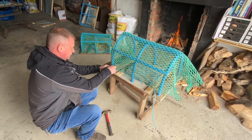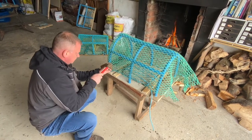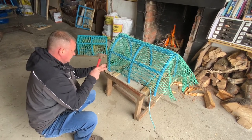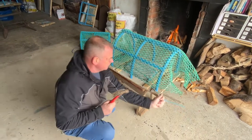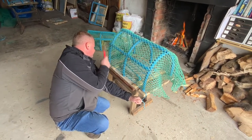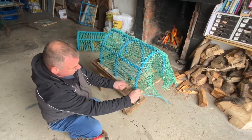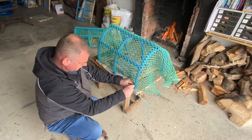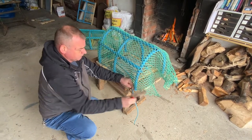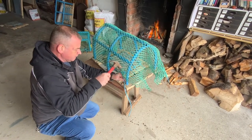So really it's the blue rope that's keeping the whole mesh down at this stage.